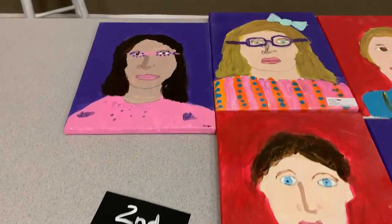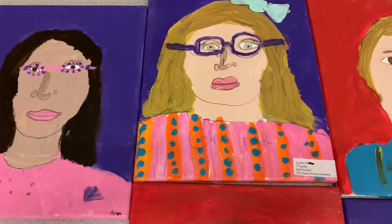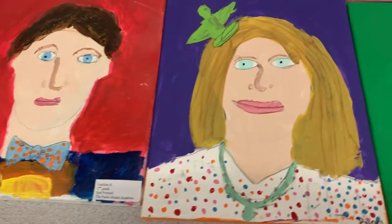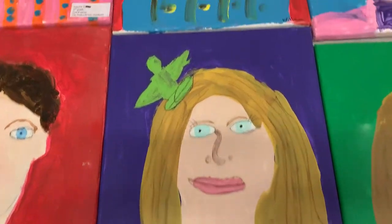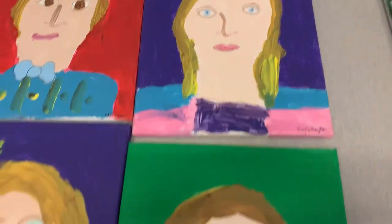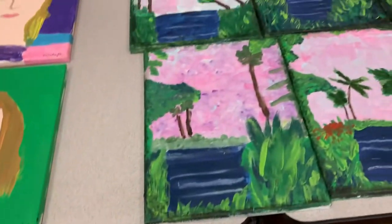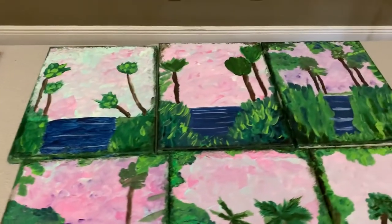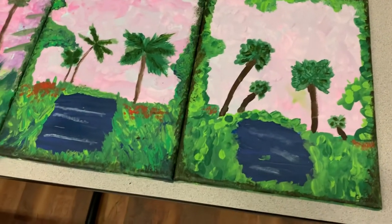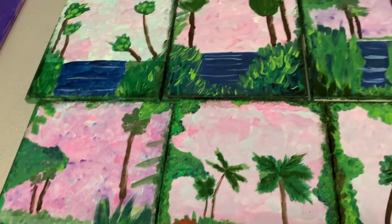Second grade self-portraits — we always have to do our self-portraits. Aria, Amelia, Lachlan, Dylan. Look at the colors. William, Isabel, and Isabel. Beautiful. And the Highwaymen was a focus with our afternoon art class — pink skies, like a sunset sky. Just really cool.